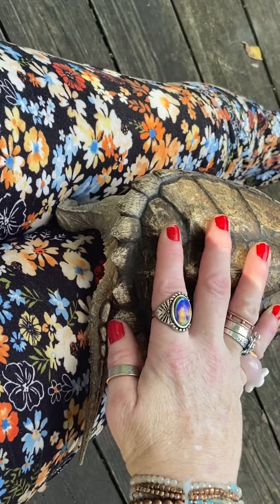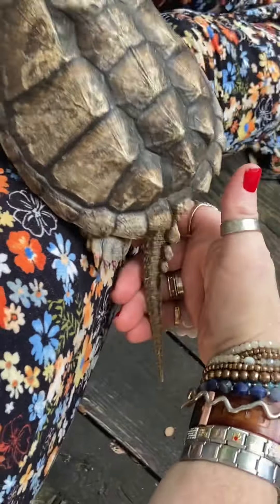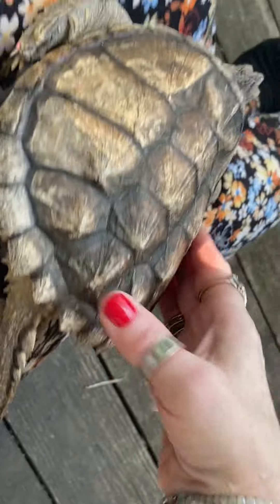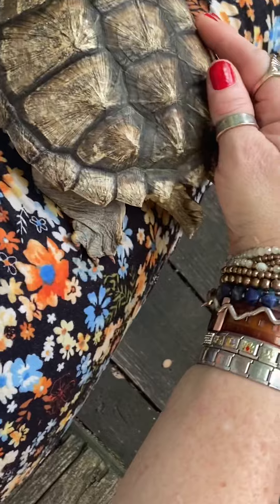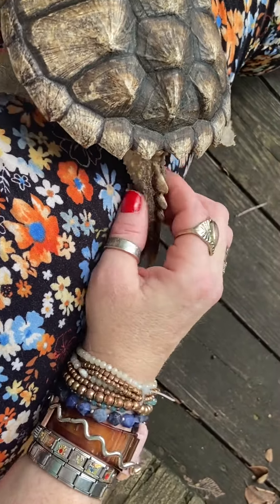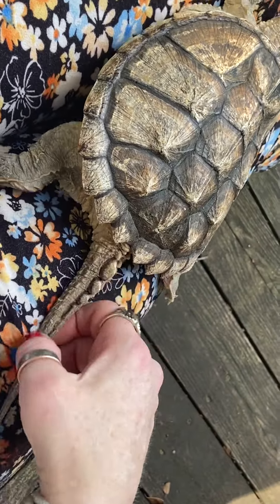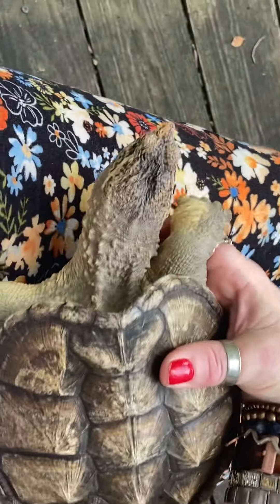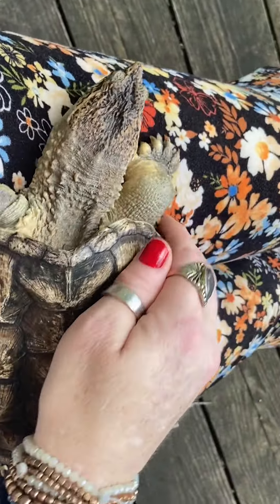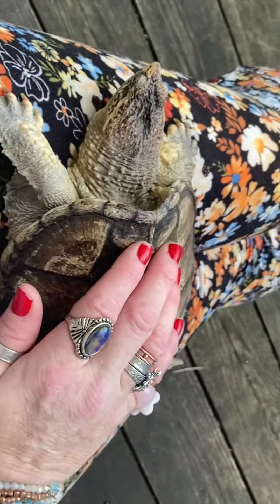The common snapping turtle does have these ridges on the back. It's really cool — they usually have four, but he only has three, as you can see. He should have another one right here but he doesn't. If they get damaged anywhere on their body, they do not regenerate or regrow any part of their anatomy or limbs.